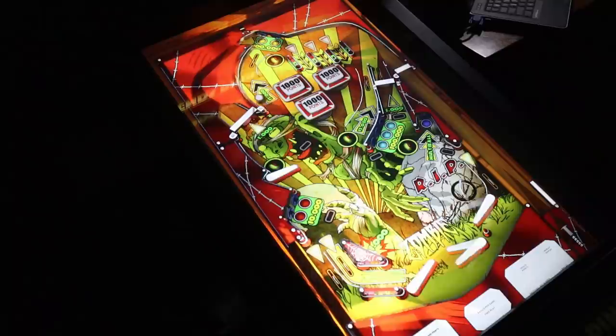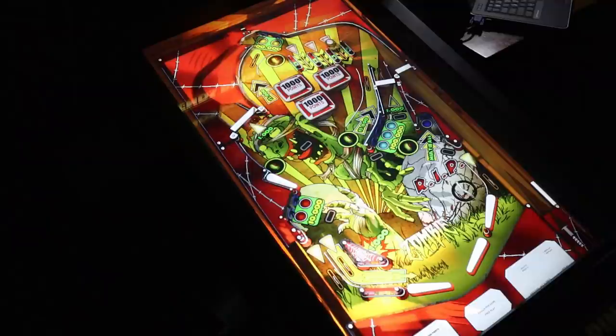On today's episode of P-Dubbs Arcade Loft, we are going to take a look at the Zakaria game packs available for purchase and download on your AtGames Legends Pinball machines. Were these game packs worth the investment? Let's find out.